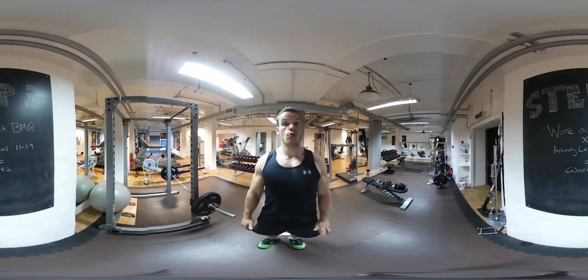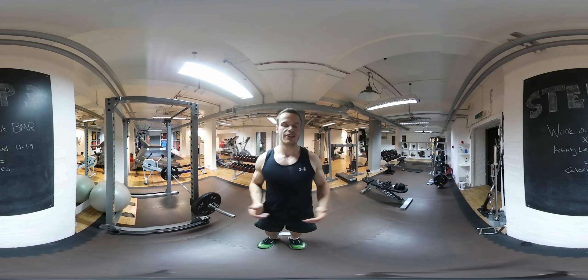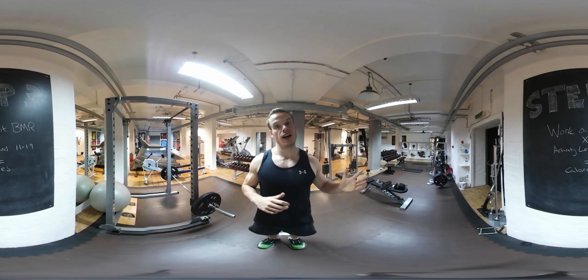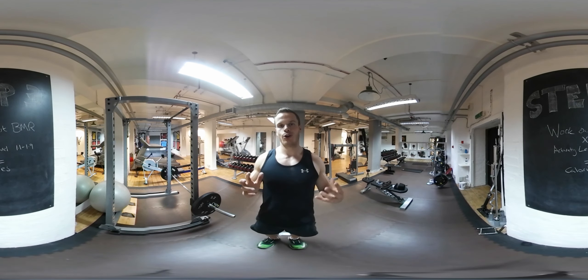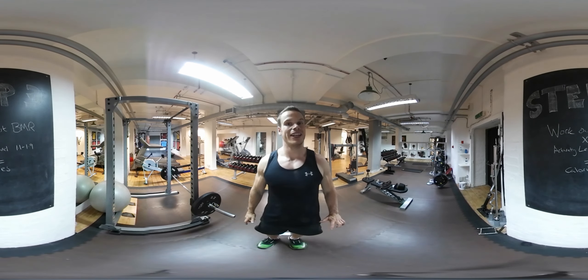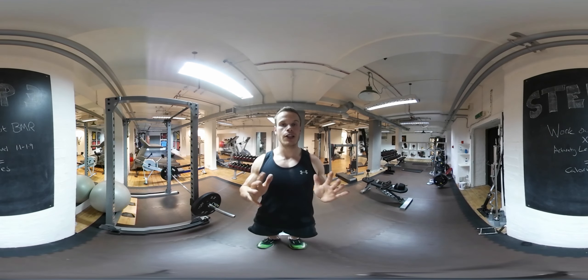If you're going to the gym and being relatively active, hitting 10,000 steps per day, you may want to go for a higher number — 1.4, 1.5, maybe even 1.6. If you are an endurance athlete or a multi-sport athlete and need lots of energy, then you're looking at a number of 1.9 times that BMR number. From there, you will be able to establish your base calories.